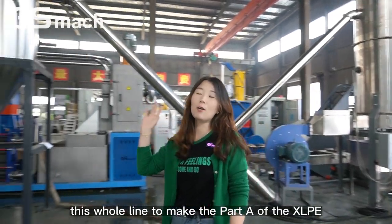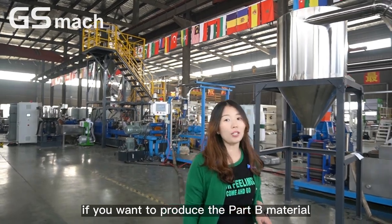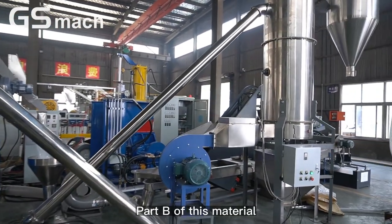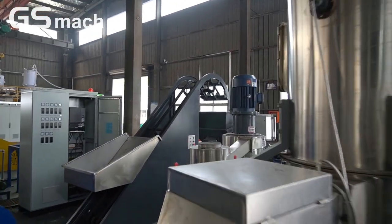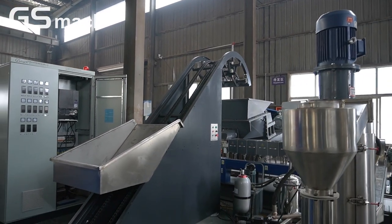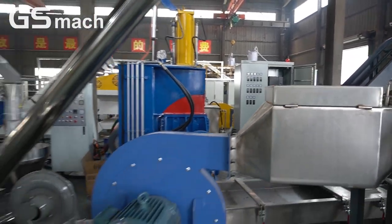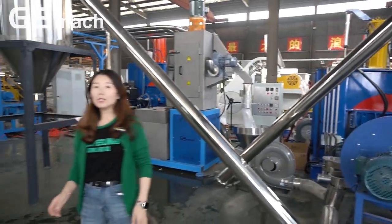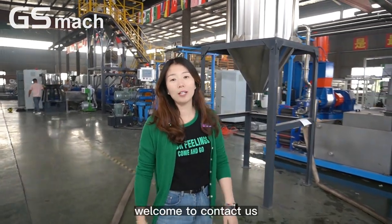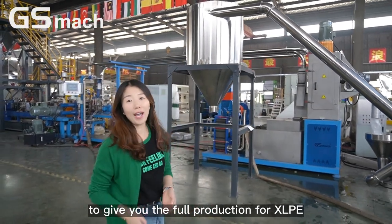This whole line makes the Part A of the XLPE. If you want to produce the Part B material, we also have another production line to make the Part B of this material. So if you want to produce Part A and Part B, welcome to contact us and we will provide the full production solution for XLPE.